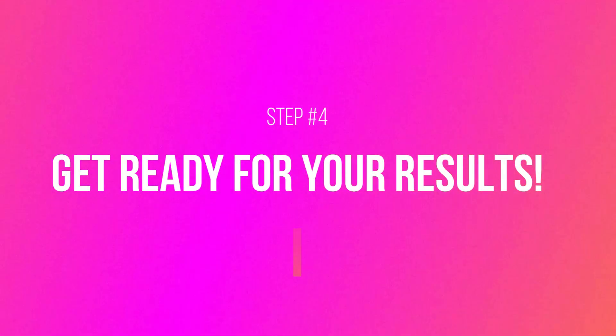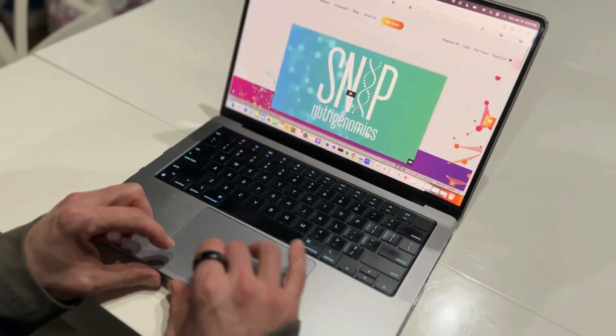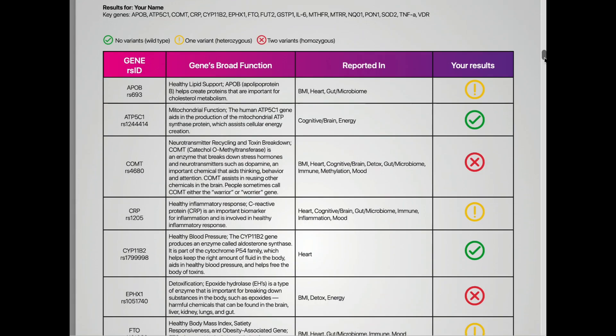And now you can get ready for your results. Within about 21 days, you'll receive an email notifying you that your DNA reports are ready. Follow the link and log into your account. There you will find your DNA reports tab and all 11 DNA reports available to view, download, and share with your healthcare provider.